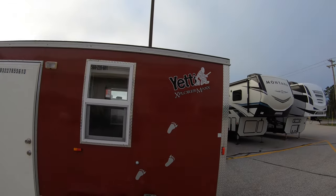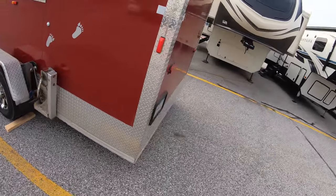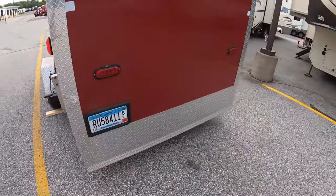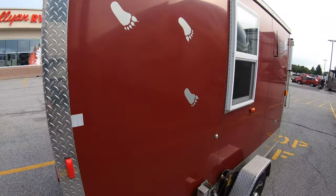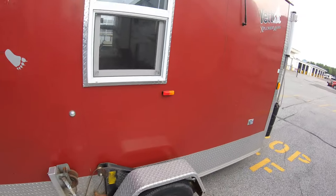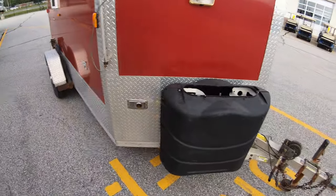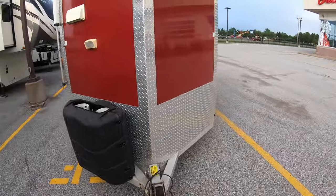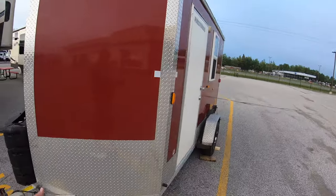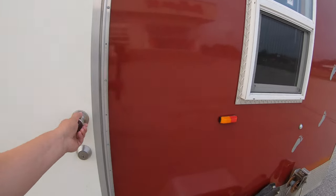Starting right out here, as you can see it's a hand crank model with a kind of maroon color and a stainless steel stone guard. Coming around the side to give you a nice tour of the outside — you get two 30-pound propane tanks, which we fill up for you before you go. And there it is, the outside of this house. Pretty simple.